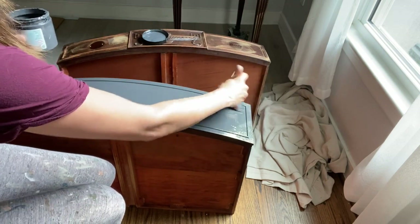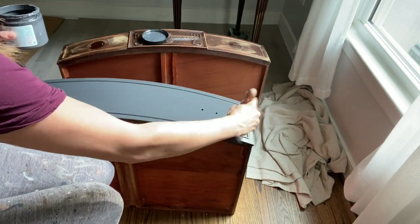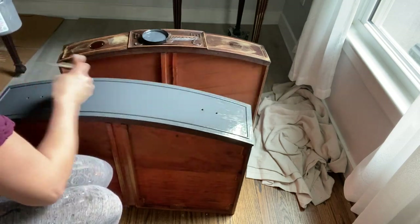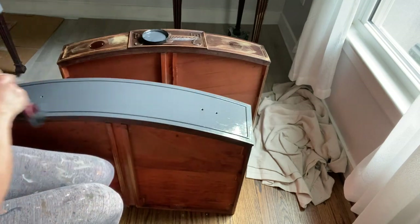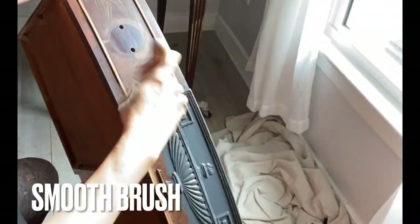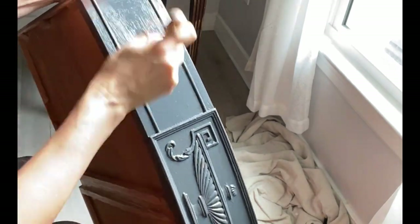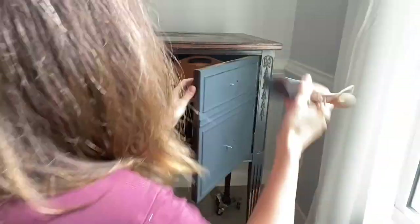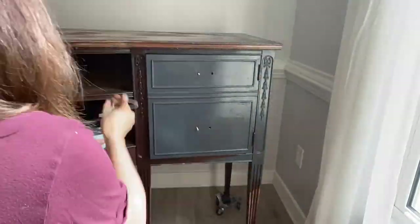Since this Silk all-in-one mineral paint has a built-in top coat, when I'm finished, I'm done — I can just walk away. I covered the entire base of the buffet using Black Sands Silk Mineral Paint, which is available in 30 beautiful colors.